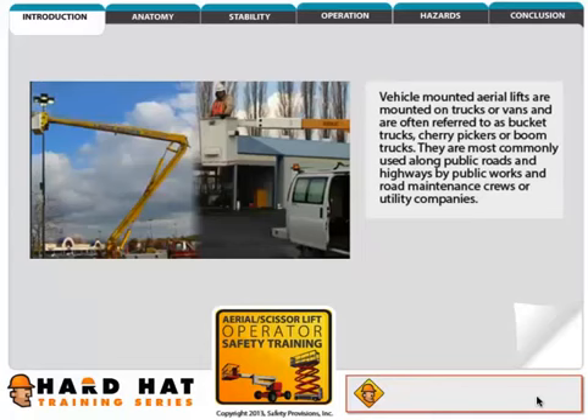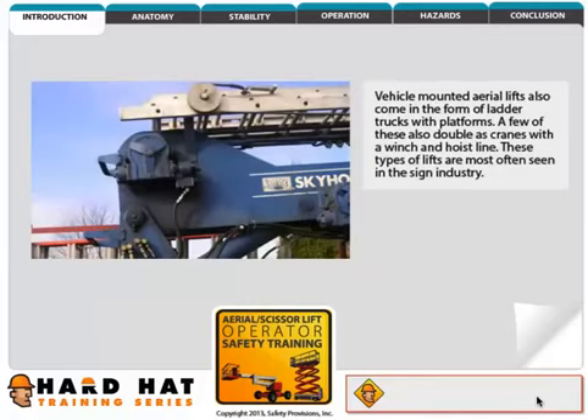To avoid confusion, we'll define the four main types of lifts. Vehicle mounted aerial lifts are mounted on trucks or vans and are often referred to as bucket trucks, cherry pickers, or boom trucks.